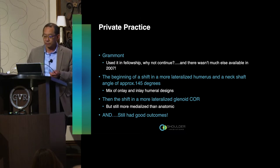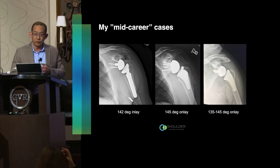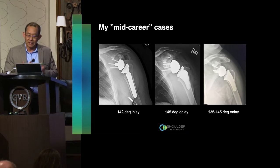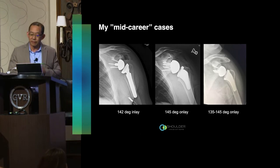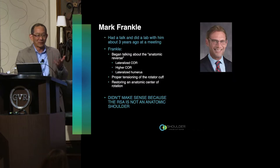Honestly, if you asked me to quantify the difference in my patients from where I started to mid-career, I really couldn't tell much of a difference. My mid-career cases include: on the left, a 142-degree inlay design with a slightly more medialized center of rotation; in the center, a 145-degree onlay with a slightly lateralized center of rotation; and on the right, a lateralized center of rotation with variable neck shaft angle from 135 to 145, usually staying around 140.